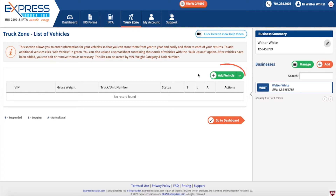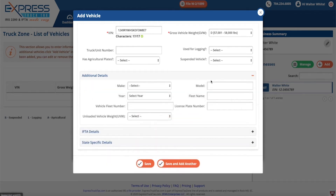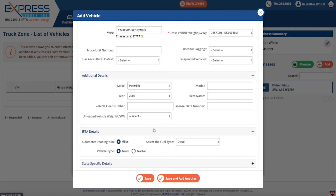To add a vehicle, click the green add vehicle button. Enter the vehicle's identification number and gross vehicle weight. The additional details ask for your vehicle's make, year, and model. You can also include your IFTA and state specific details.